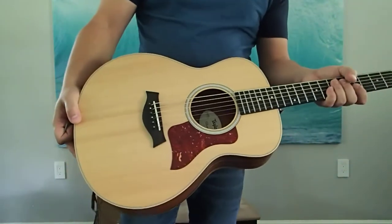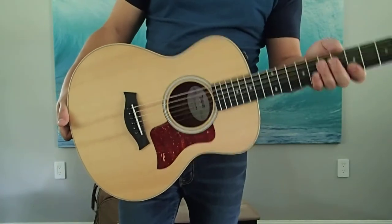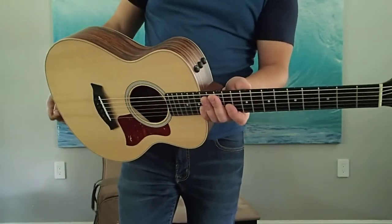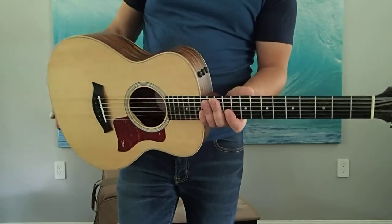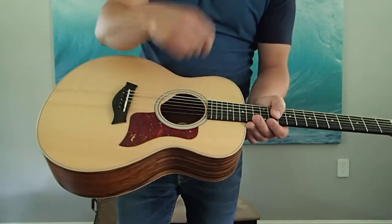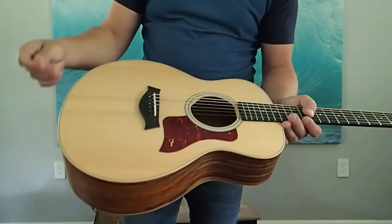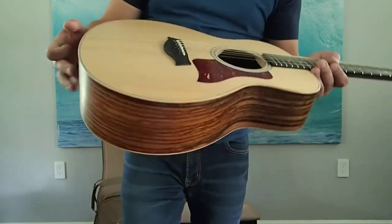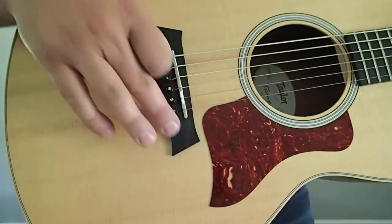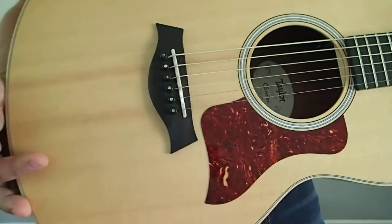This is one of the newer models — I believe it's a 2014 or 2015 model. It has the Expression System electronics, which is fantastic and really easy to use. I was never a fan of that ES go-plug-in pickup — I can't stand nasally neck sounds on a guitar. I'm all about the piezo. It's got a compensated bridge as well.